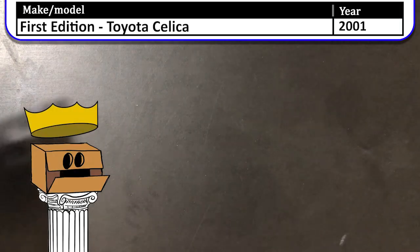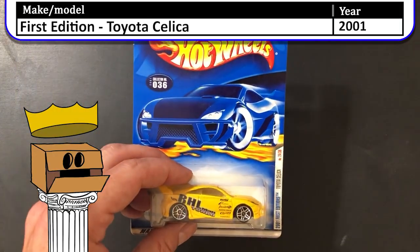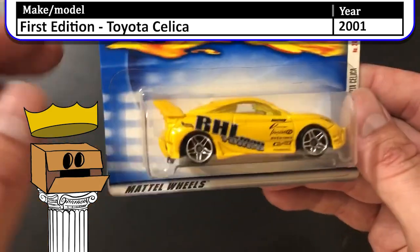Next up we have a 2001 first edition Toyota Celica. Bright yellow paint job.